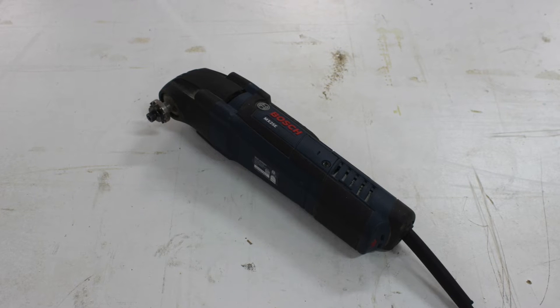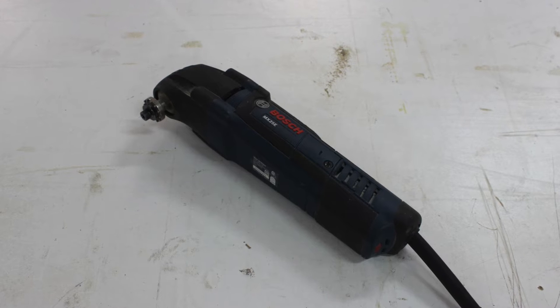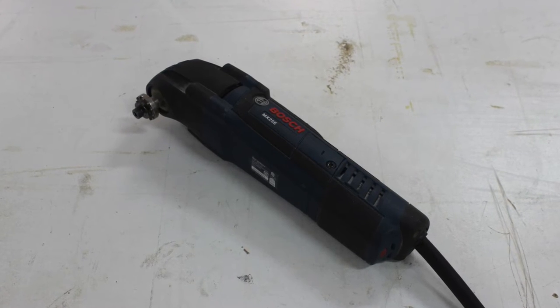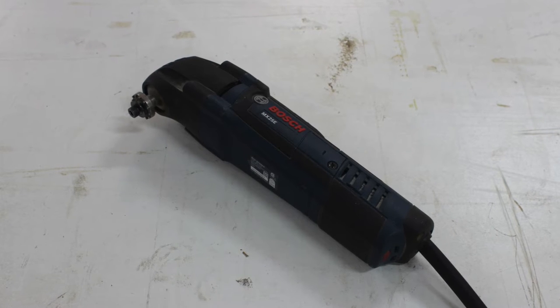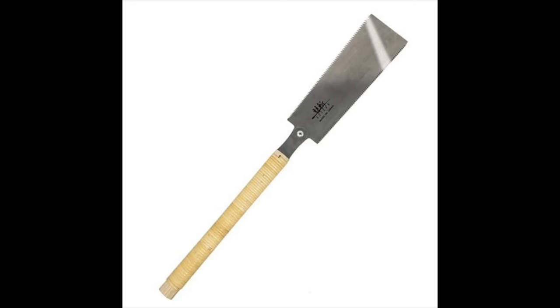Let's get right to it. Here's what you'll need. First, a saw suited for detail work — one that makes a very narrow kerf. An oscillating tool is perfect for this. If you don't have one, a fine-tooth hand saw will work so long as the teeth have no set.